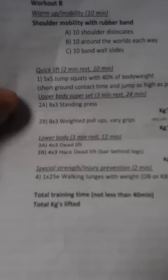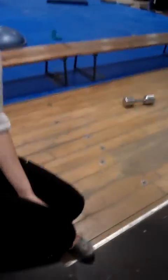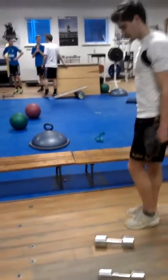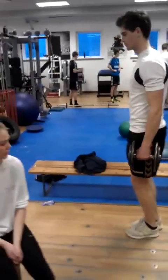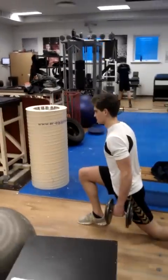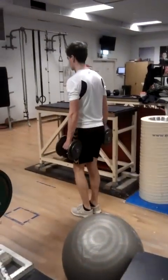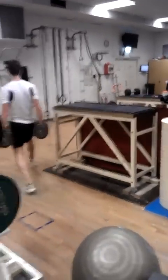Everyone should know the rest of these lifts. Walking lunges with weight — that's a brutal finisher. Make sure it's a long stride, really reach it out. You have 25 on each leg, so it's a real burner. You'll probably get sore while you're doing it, and then you know you're going to be sore after.